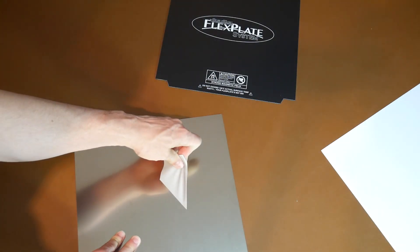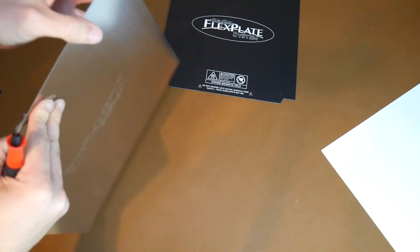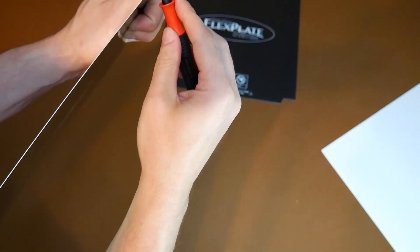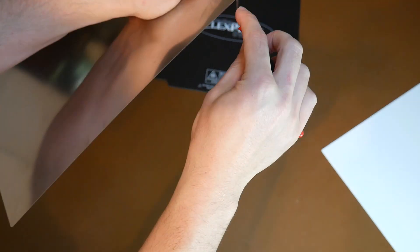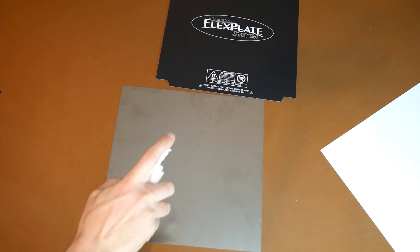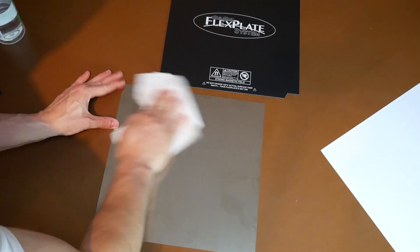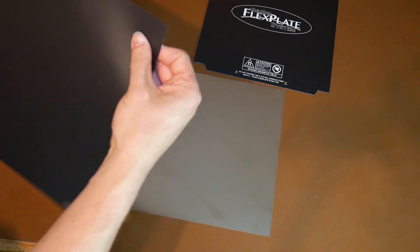We're going to start by peeling off the warning sticker, and then we're going to get a deburring tool and clean up the edges. In my opinion, the quality has improved since the last time I installed one of these on my Cocoon Create Touch, but it's still nice to have one of these tools around. They're only a little bit over $10, and it cleans up the edges just a little bit more so you can't cut yourself. It's pretty important to remove all of the fingerprints from handling it so far, so a little bit of IPA and then a scrub with some paper towel will get you ready to stick on the BuildTac sheet.